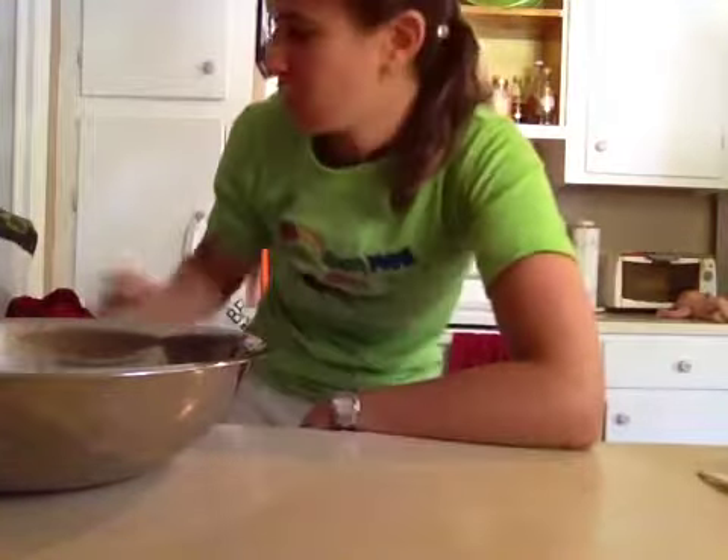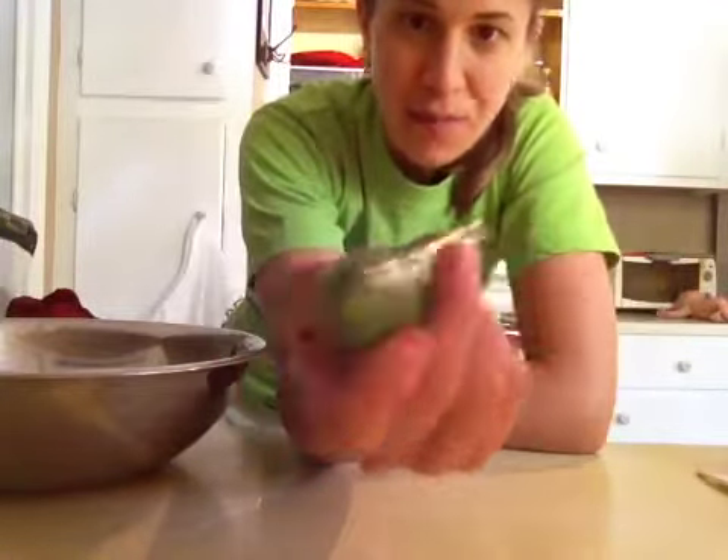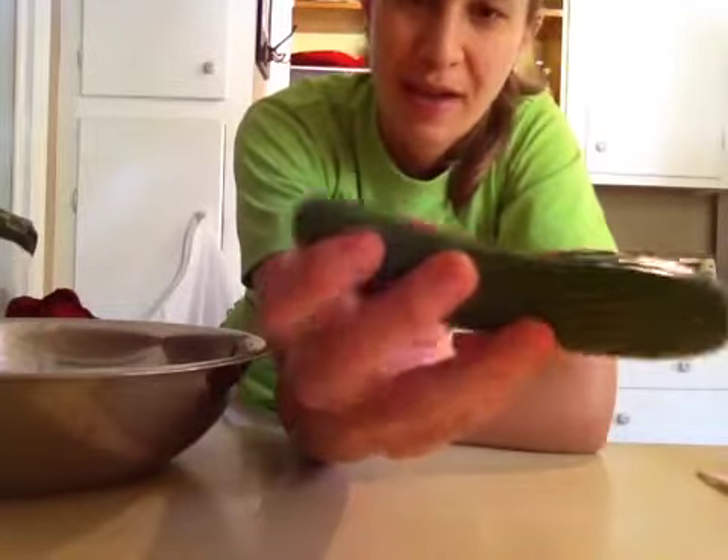They're so easy to make, and yesterday I was in the store and I came across some of these little — they call them Kirby pickles or pickling pickles — and I thought they were so cute that I said let me pick up a bag, a bunch of them.